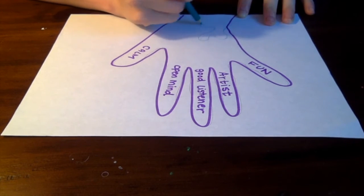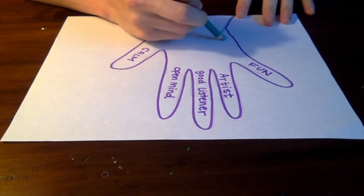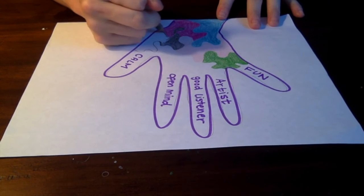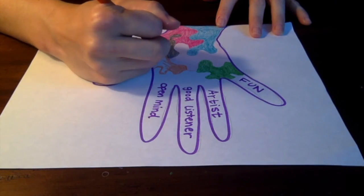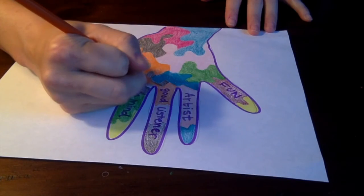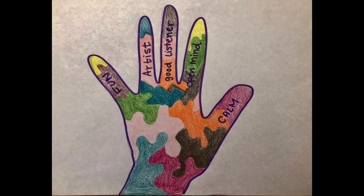When you're finished, you can decorate this and make it your own unique piece of art featuring your hand and other cool things about you. Thank you.